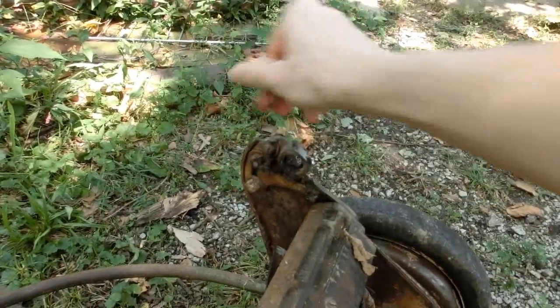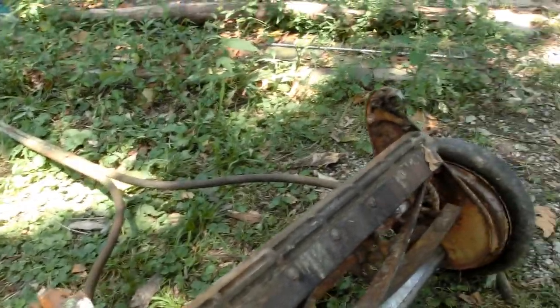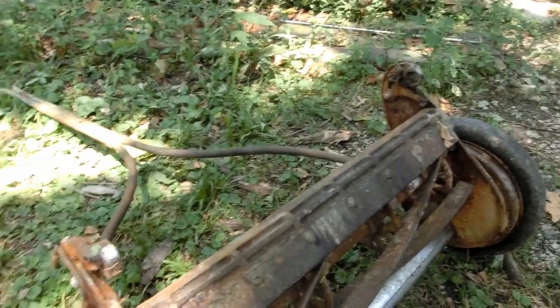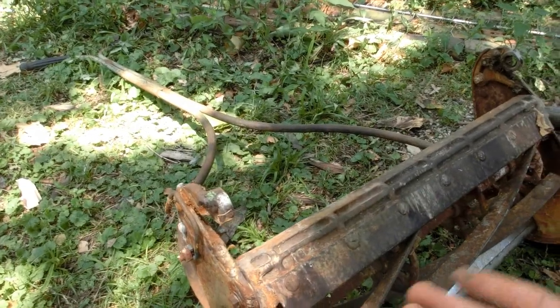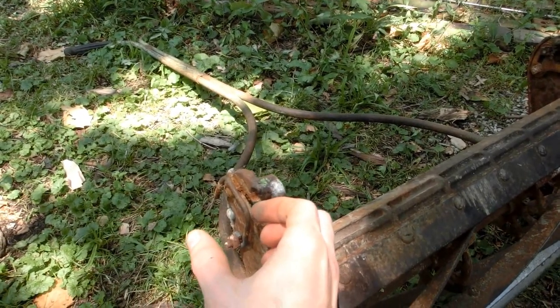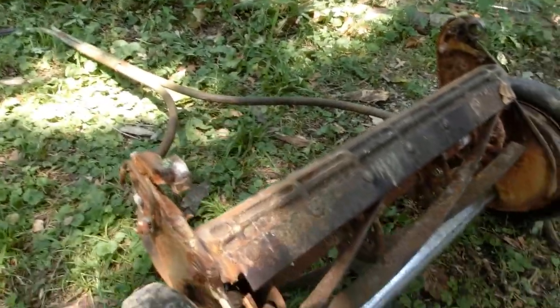There should be an axle that goes through this hole and this hole. I'm not sure if it should have a wheel in the back or a wheel on the outside, but oh well. I'll probably get some threaded rod and put it through there, get a couple nuts, and then get two roller skate or skateboard wheels and just put them on there. That'd be good enough to keep the back from digging in.